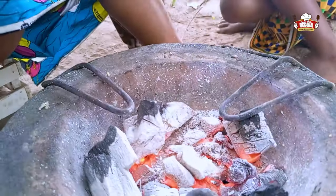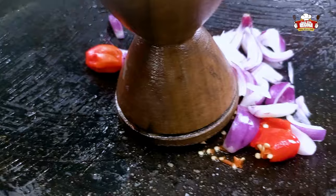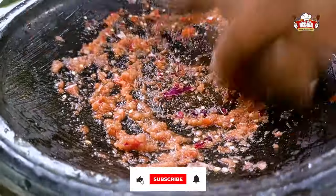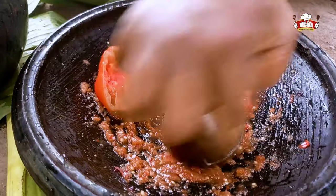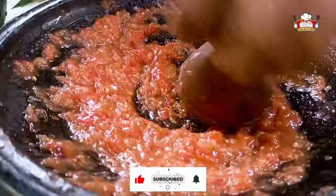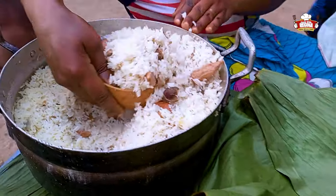Take off the pan containing the eggs from the coal pot and begin to grind the pepper. Add slices of onions and continue to grind. Add salt, continue to grind, add the tomatoes and keep grinding. Our pepper is now ready.